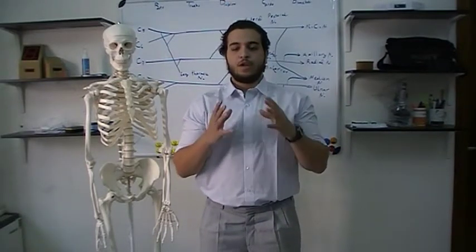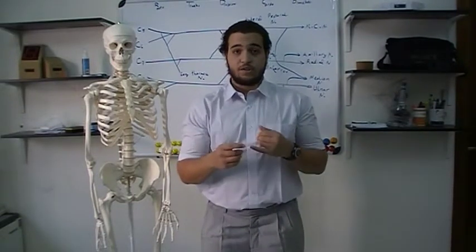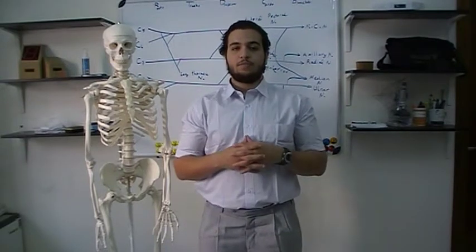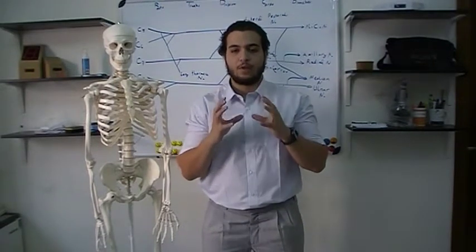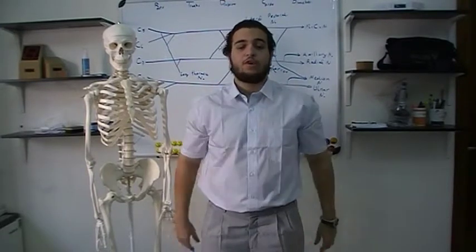The second muscle is pectoralis minor. Pectoralis minor is supplied by the medial pectoral nerve, while pectoralis major is supplied by both the lateral and medial pectoral nerve. Its main function is that it holds the scapula against the thoracic wall.